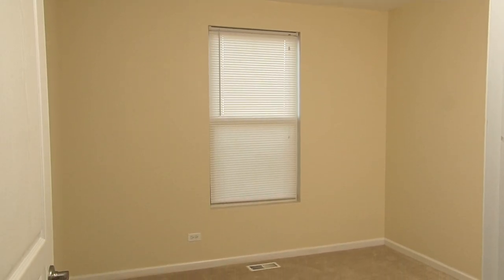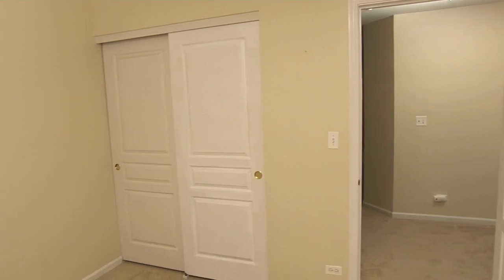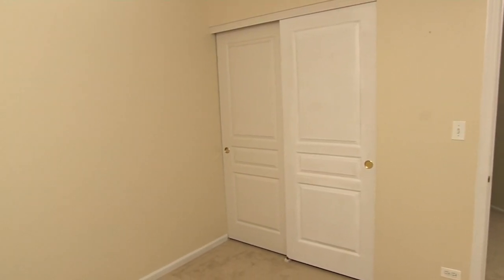Lou Manfredini, ACE home expert. If you have a small room in your home, you know it can be challenging to make it seem larger. Well, you can actually do it by adding color. I'm going to show you how.